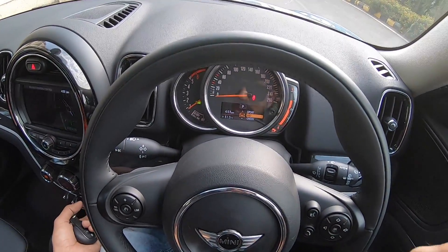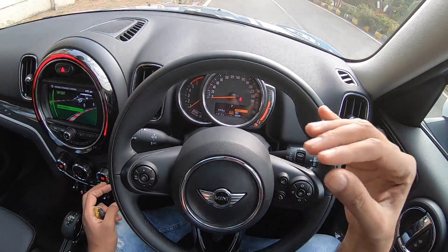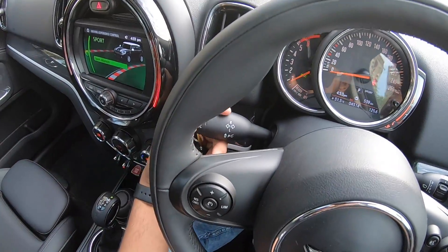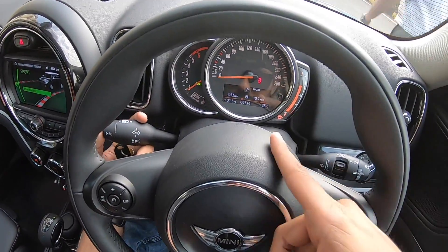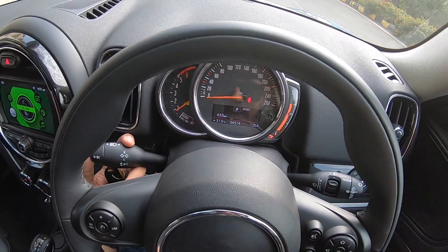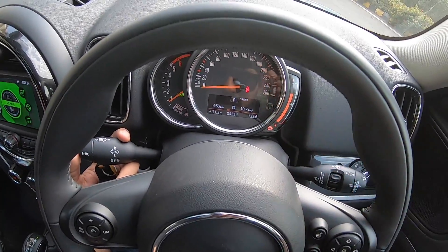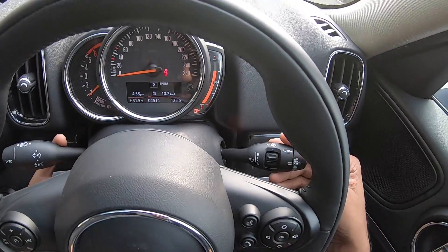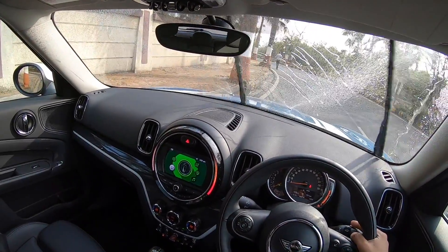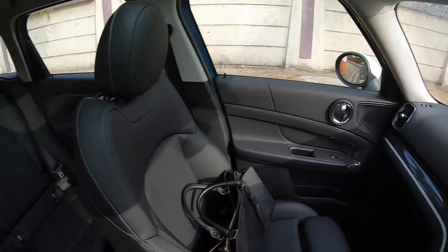Below the gauges is a multi-information display showing temperature, clock, gear position indicator, and eco mode savings. When you select a driving mode, it's reflected here too. The MID shows average speed, real-time speed, temperature, distance to empty, and current mileage — around 10.7 km/l here. The wipers work brilliantly with good spray coverage, and the rear wiper cleans quickly too.